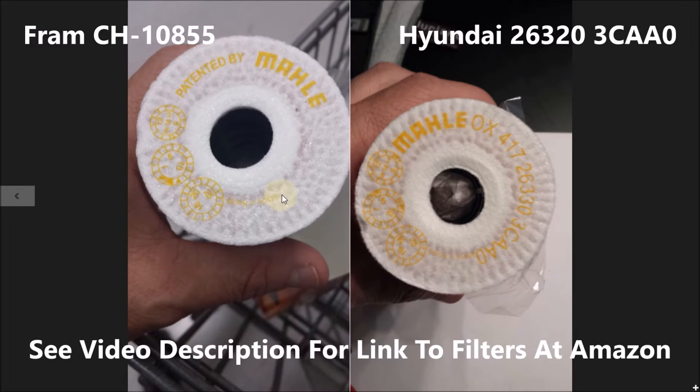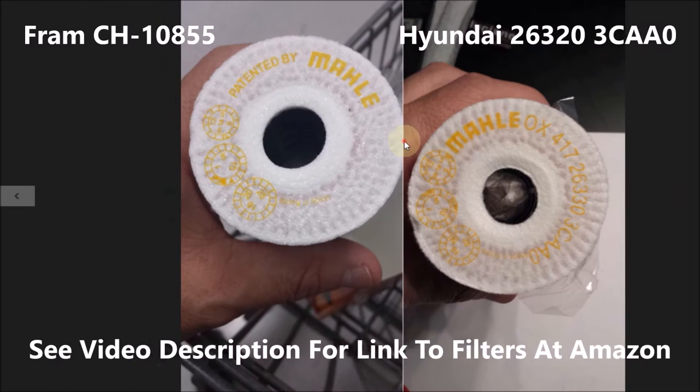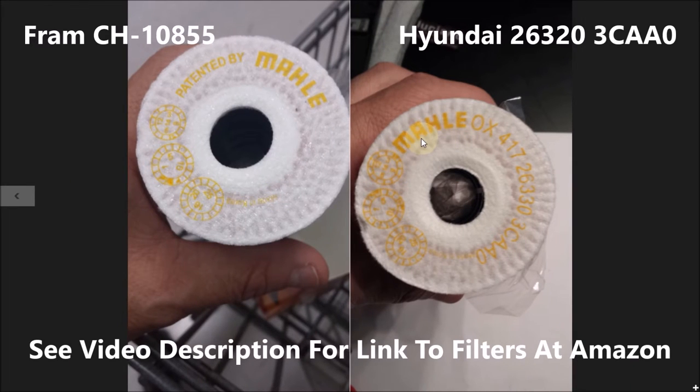They're both made in Korea. This one is made in Korea, made by Mahali — and Mahali here, same thing. The only difference between the two on the top is the actual printing of the part number for the Hyundai filter on the side.